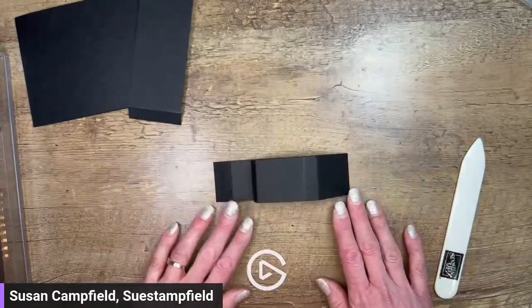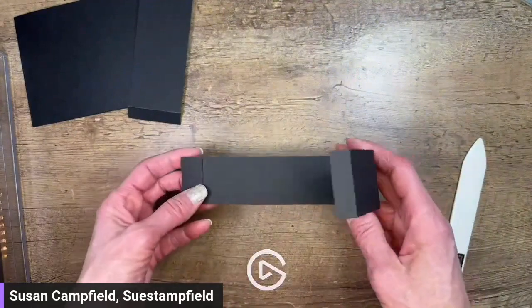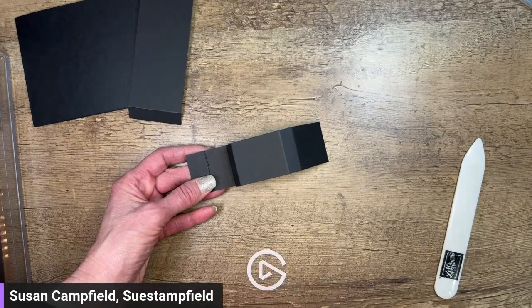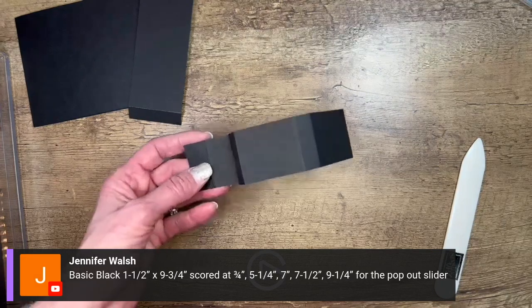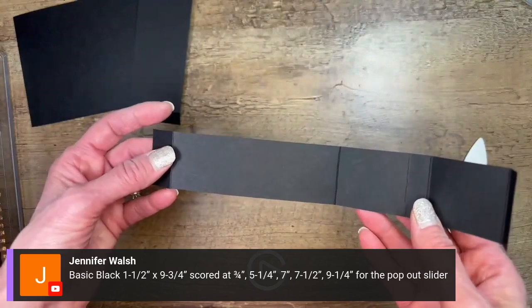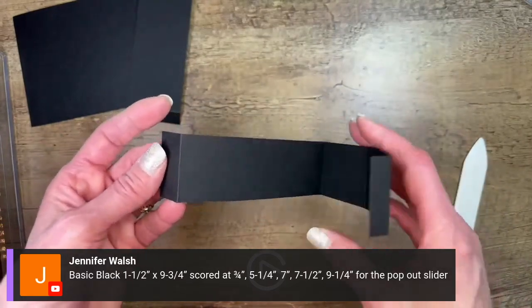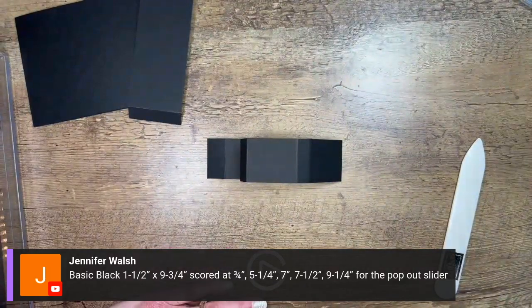We've got our pieces and we're going to go ahead and attach our Tear and Tape. Let me give you the dimensions for this piece. This piece is 1.5 inches by 9.75 inches, scored at 0.75 inches, 5.25 inches, 7 inches, 7.5 inches, and 9.25 inches. That's that piece, and now we're going to attach our Tear and Tape to it.